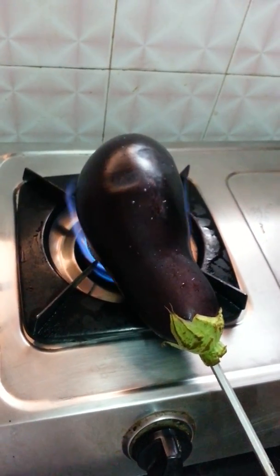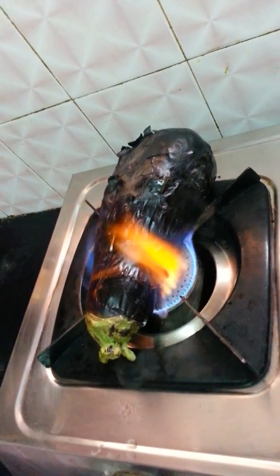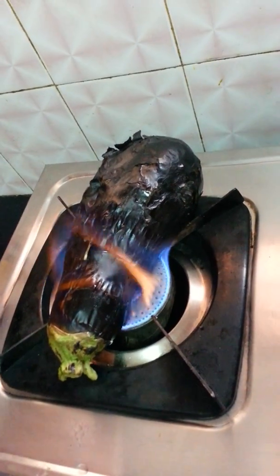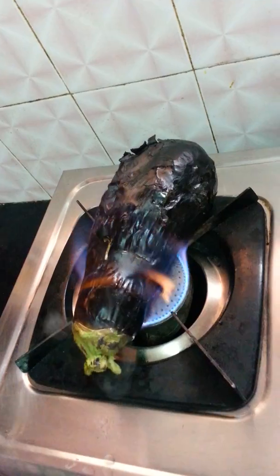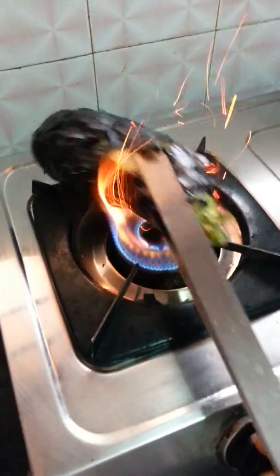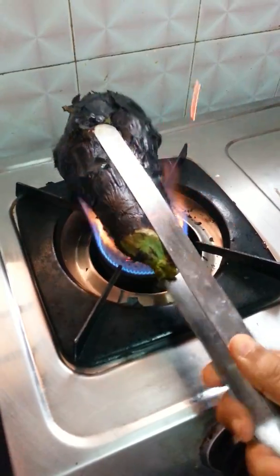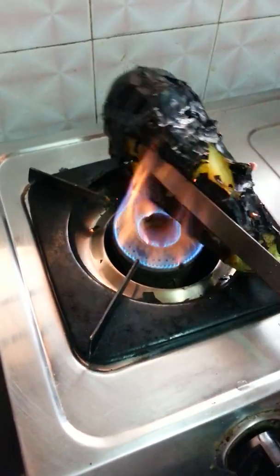We are burning this from both sides. See, it has burned now, almost 80 percent. I am just waiting to finish this last part. Then we will start cutting our vegetables, onion and tomato. Now for the end part you can use this and burn it, but you have to burn it properly from all ends.